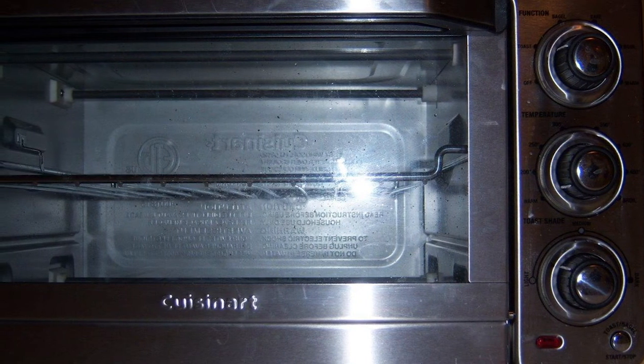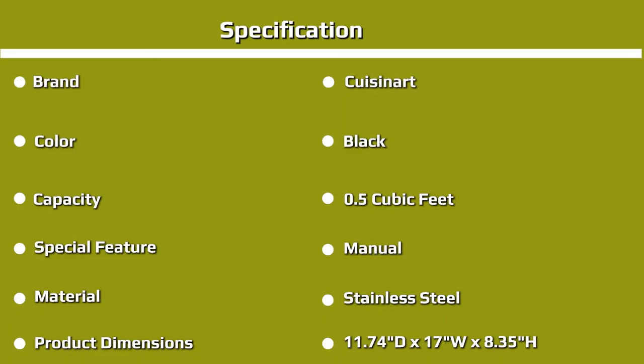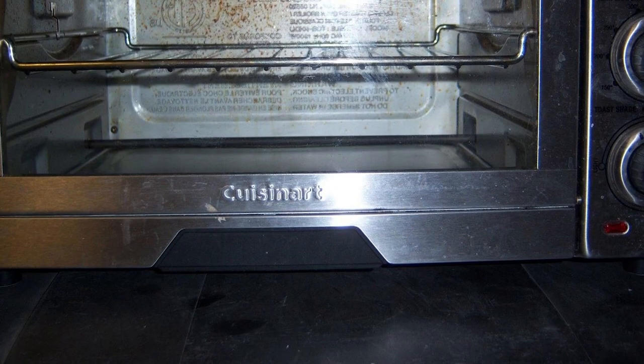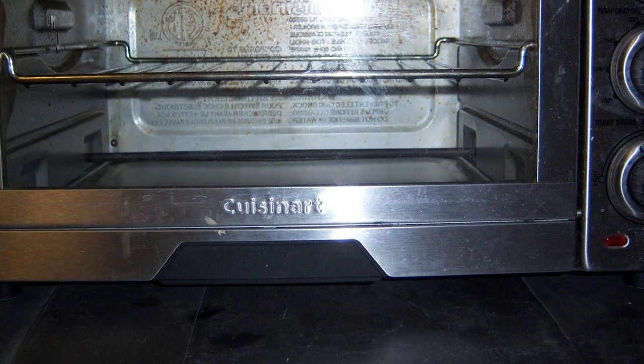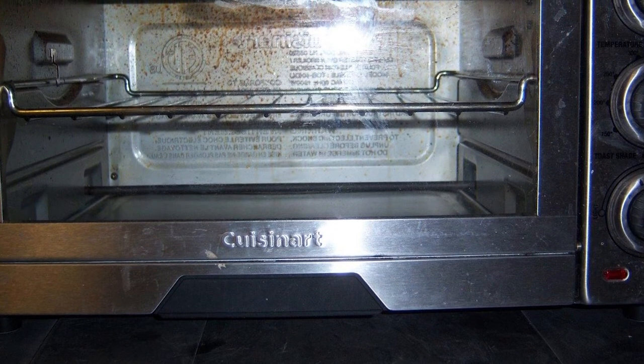The Cuisinart left a lot to be desired in baking French fries, with a score of 5.1/10. The oven took 31 minutes to bake 12 oz of French fries to an acceptable color, and with our time limit being 25 minutes, it failed the cooking time criterion. The fries were able to get some color, enough for a 6.5/10. Even though the baking pan was large enough to spread the fries, they still weren't able to crisp up much and got a 6.1/10 for texture. Our chef gave them a 6.5/10 for taste.